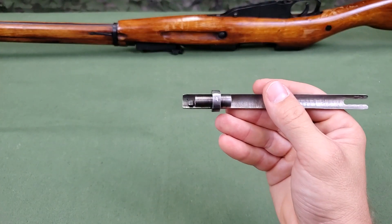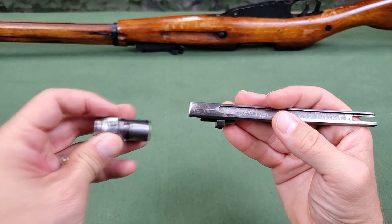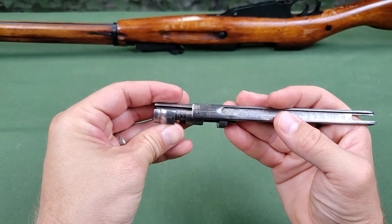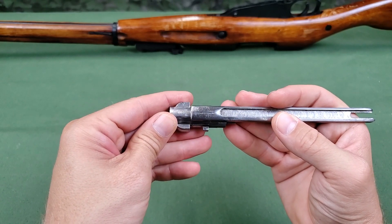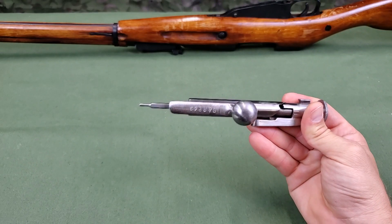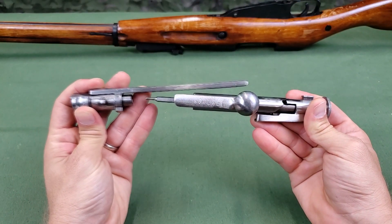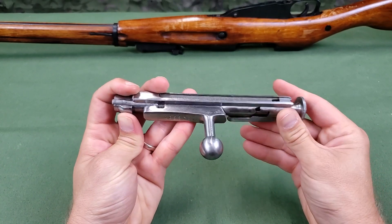Aligning the lug on the underside of the connecting bar with the channel on the bolt head, install the bolt head on the tube with the connecting bar and rotate it to the right to stop. Insert the firing pin in the channel of the connecting bar so that its fork engages the slots on the sides of the cocking lug.